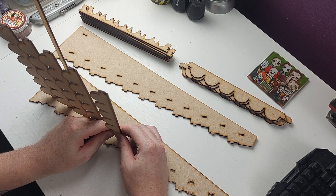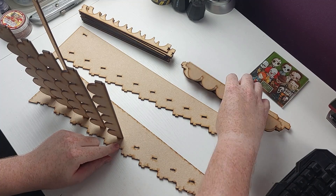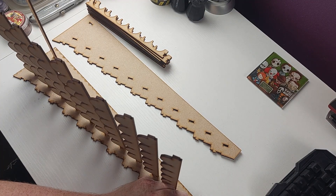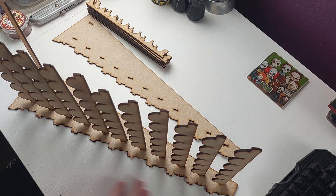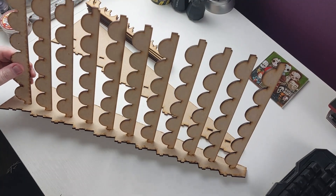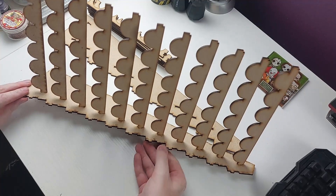I was really impressed with the structural integrity of the rack itself. As I'm slotting these parts in they take a little bit of a push and a squeeze to get in there, but once they're in that slotted hole they stand on their own. Even without the other side being on, they're not wobbly or loose enough to just fall out of the supports. Even without the glue it was great to see how structurally sound this laser cut wood actually is.